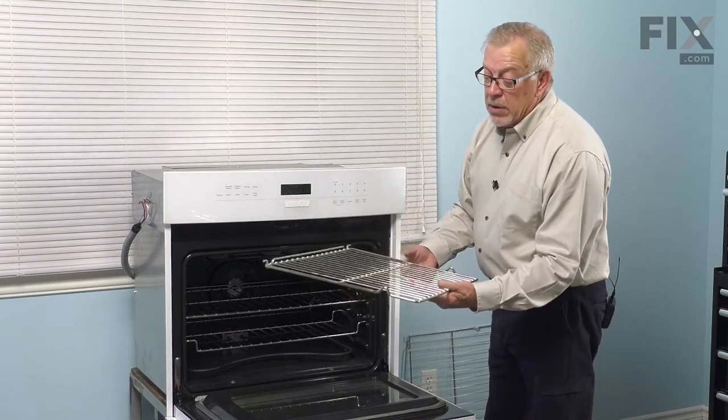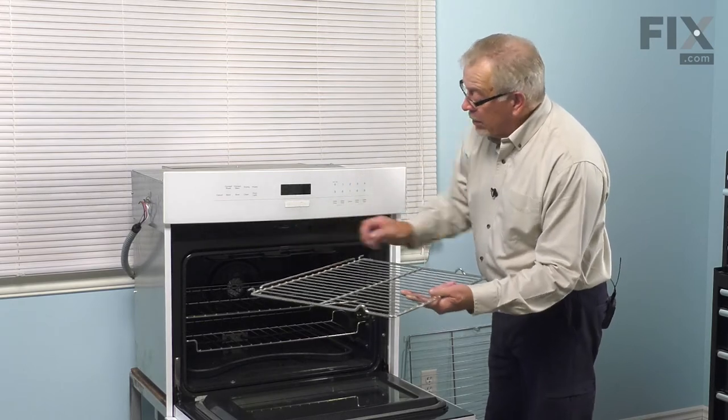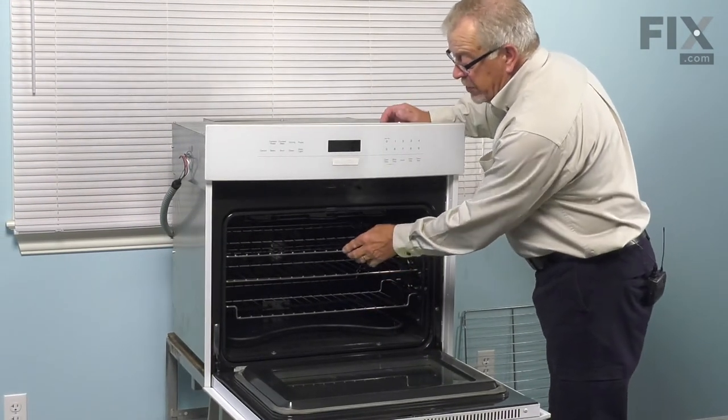Now, to install a new one, make sure that the portion that has the stop rail on it goes in first, tilt it until it goes halfway in and put it in the rest of the way.